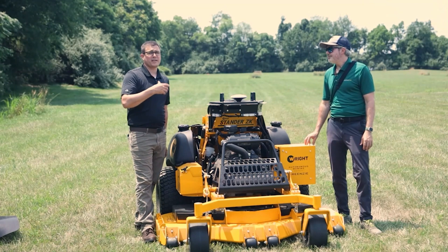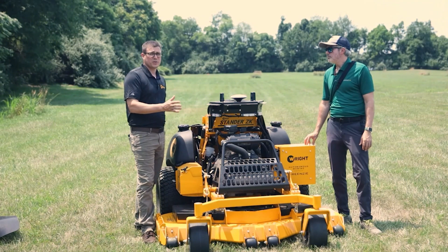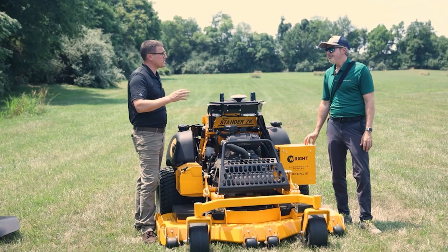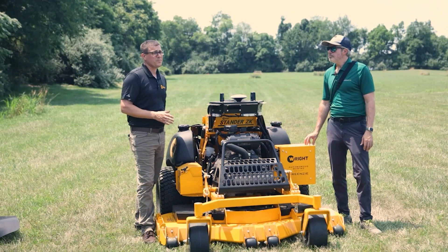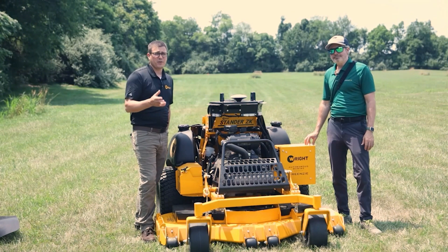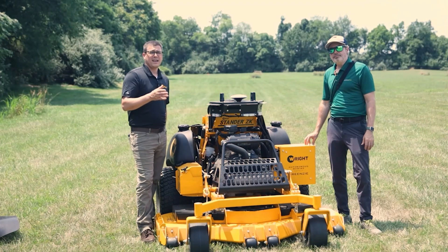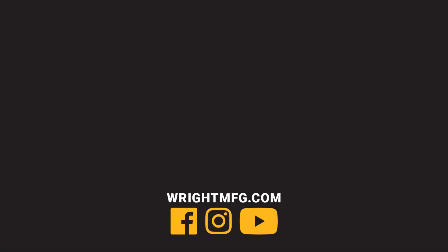We're not early in this process — we've been running these machines for a number of years, so we have a good sense of the reliability of the machine and the top parts. Even from the early machines, there are a ton of improvements here, so it's a pretty well-proven platform. If you're interested in this machine, reach out to us. We'd love to work with you on understanding the job sites you're looking at and whether this is the right machine for you.